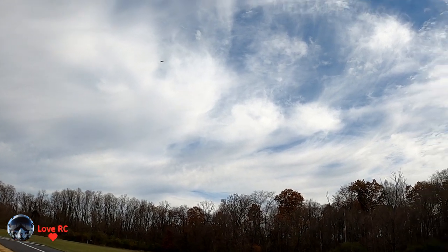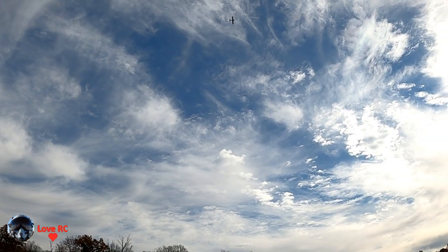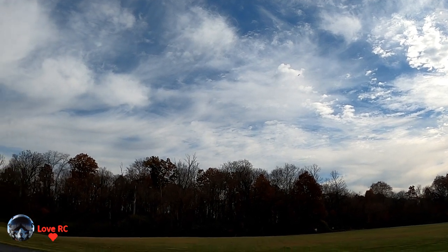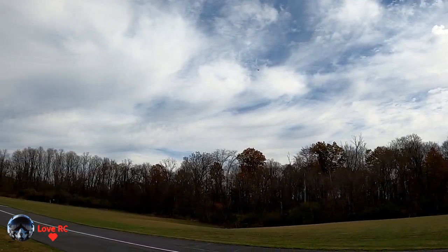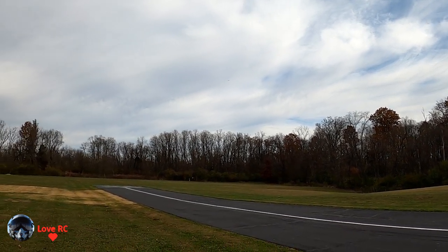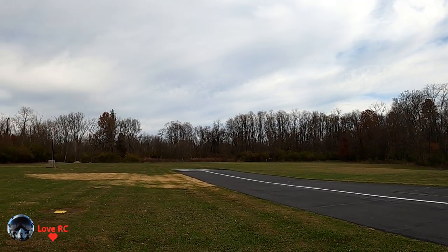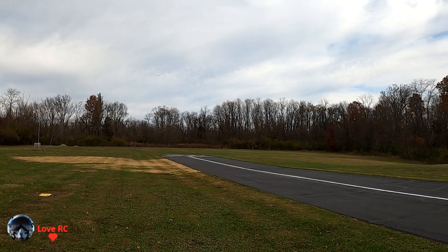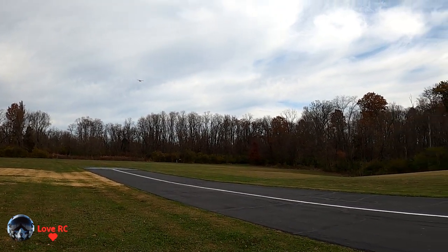A little windy. I think it may be a little bit more than 11 gusts now, especially up there. I love this Turbo Timber Revolution — she flies so great, doesn't mind the wind too much.